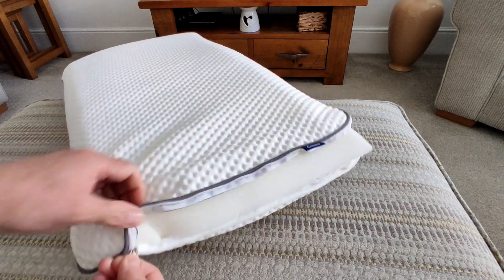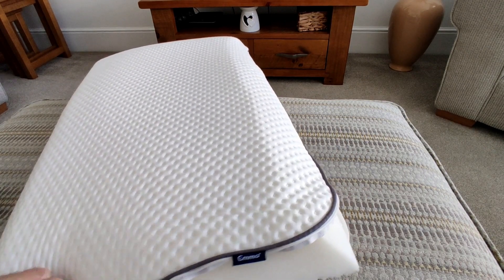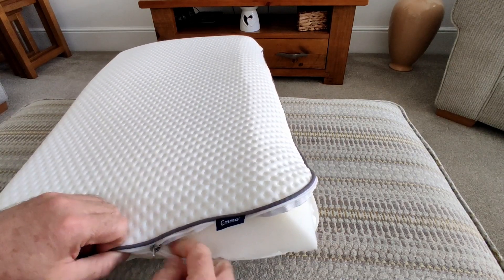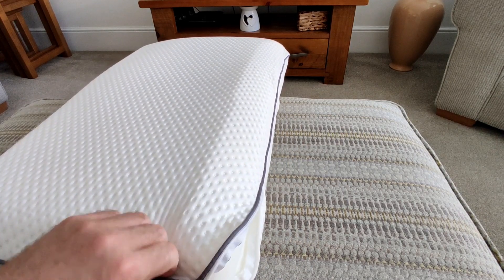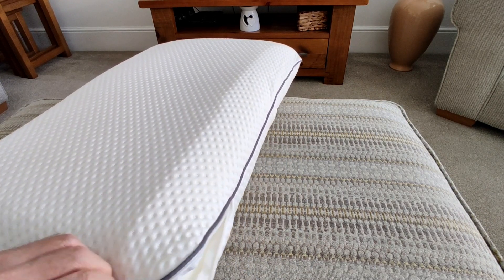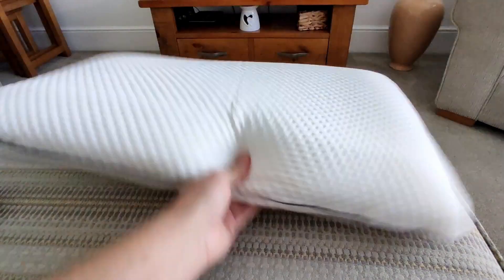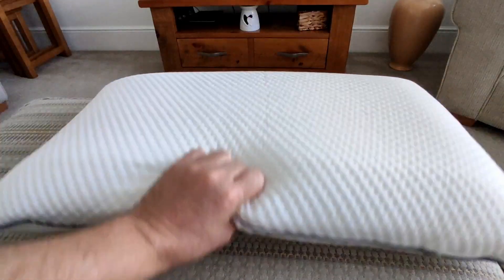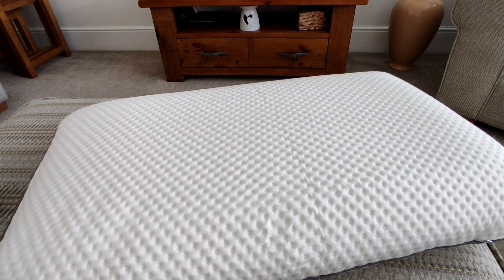Just be careful when doing the zip back up not to catch the foam in it — it is a little bit fiddly. There it is — you can see it's got a nice shape. It does maintain its shape, and if it becomes a little misshapen it fills back out within a few hours.